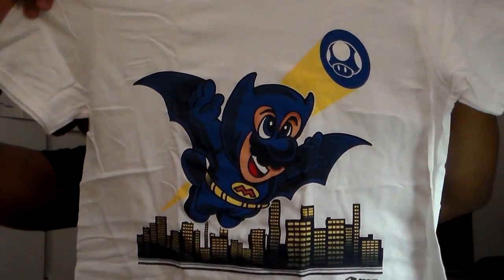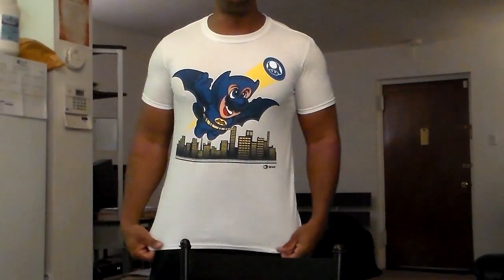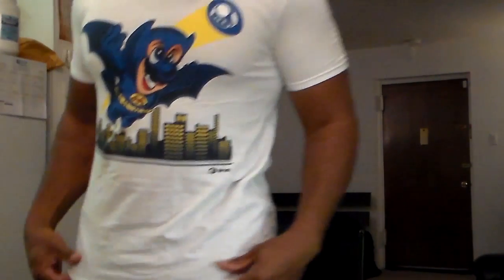And the last but not least is the t-shirt. What is the t-shirt? Bat-Mario — see it? Bat-Mario. I'm gonna have to try this one on, I'll be right back. Looks good on me!